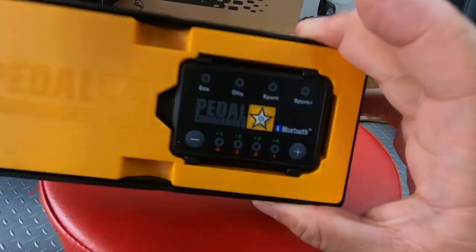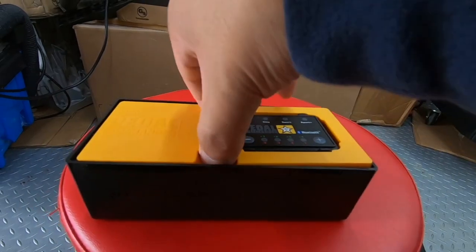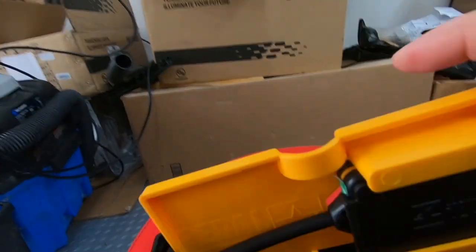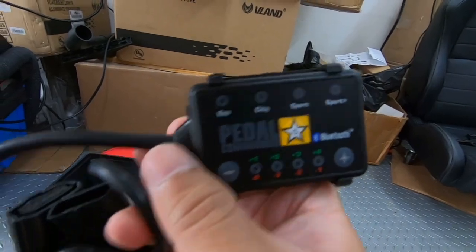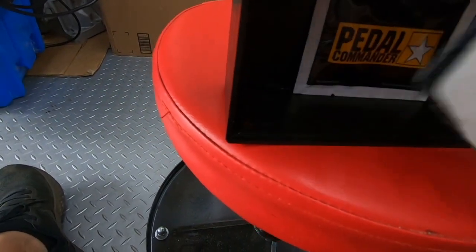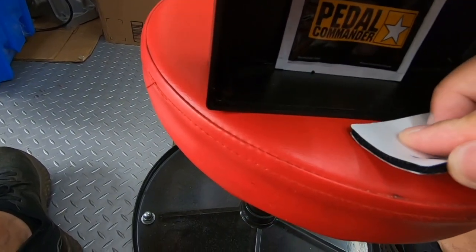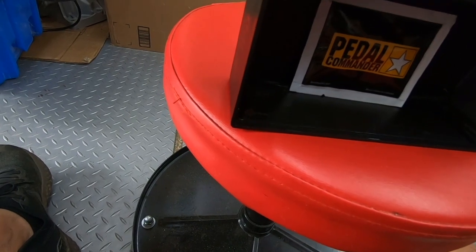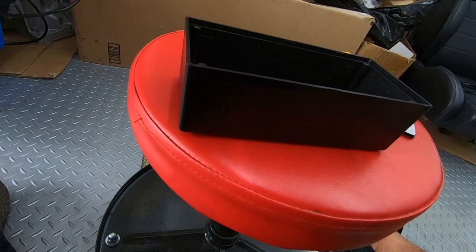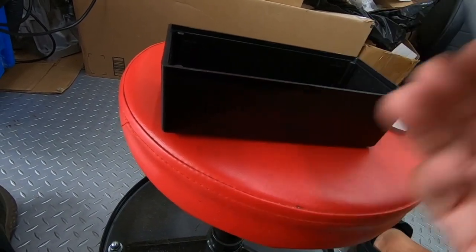Let's get this installed — it should be pretty simple. Here's what we got in the box: the Pedal Commander unit, some double-sided sticker, a little cleaning solution, and dashboard wipes.